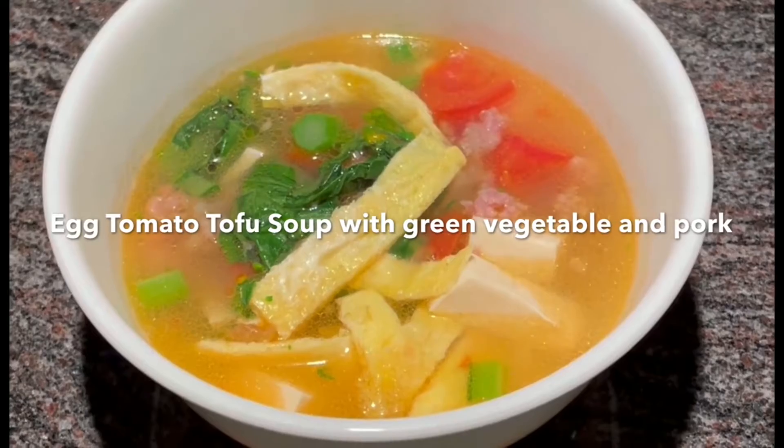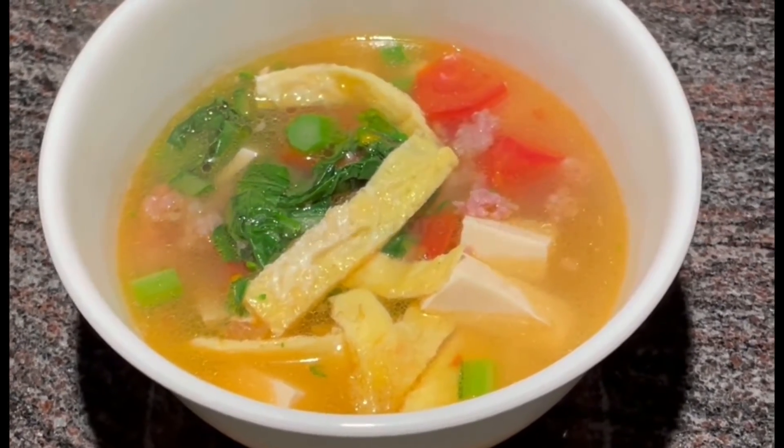This is egg, tomato, tofu soup with green vegetables and pork.